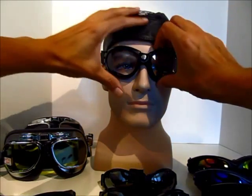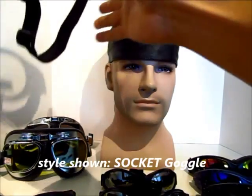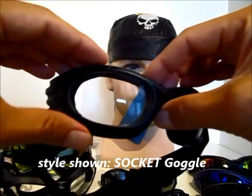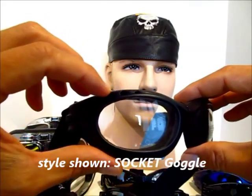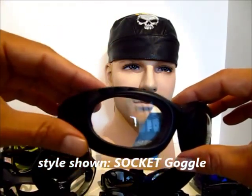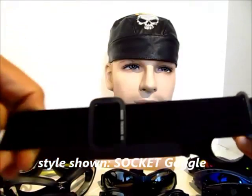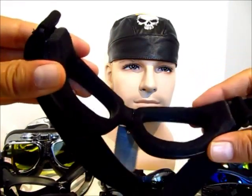The next style that we're going to review is the Socket. The Socket is also one of our best selling styles and it also features a ventilated frame to allow air to flow through to prevent fogging.